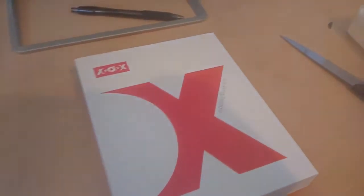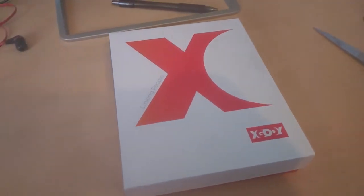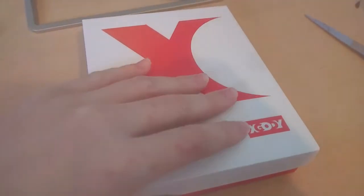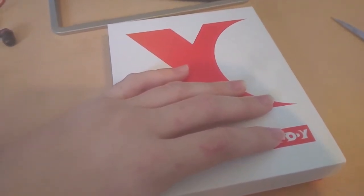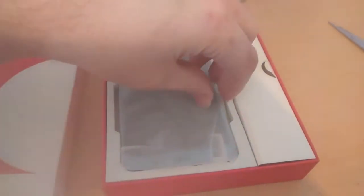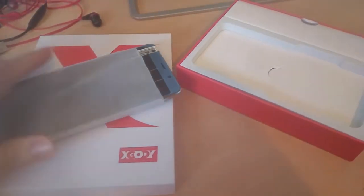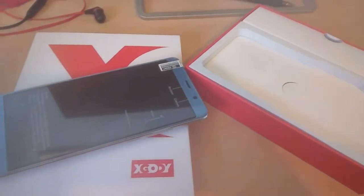Hello everyone, today I'm going to do an unboxing of the XGoody Y27 6-inch smartphone. This one is blue, it's got dual camera, the RAM is 8 gigabytes. I think I'm not even sure of all the specifications, but I am the first person to do an unboxing of this one. Here we go — here's the phone itself. I got the blue; of course they have the gold and the black, I just went with the blue.